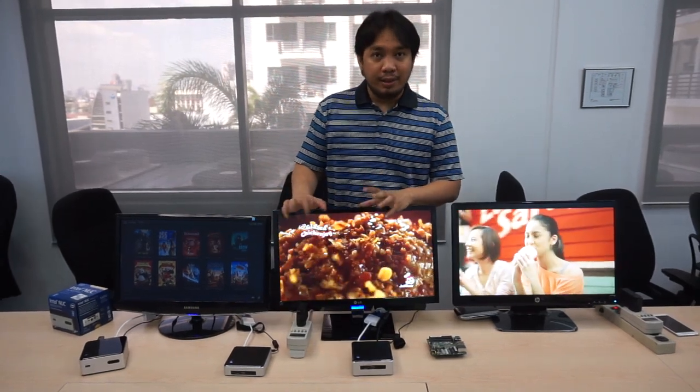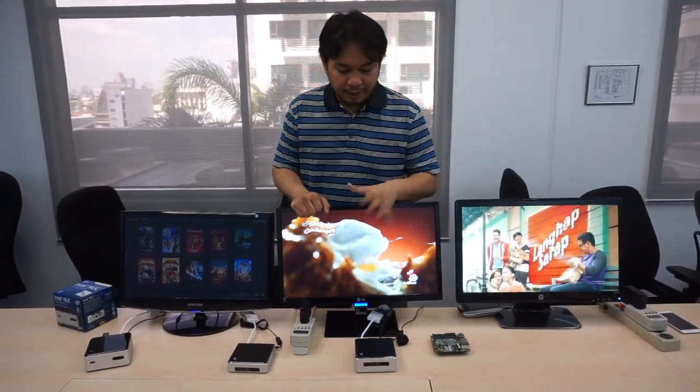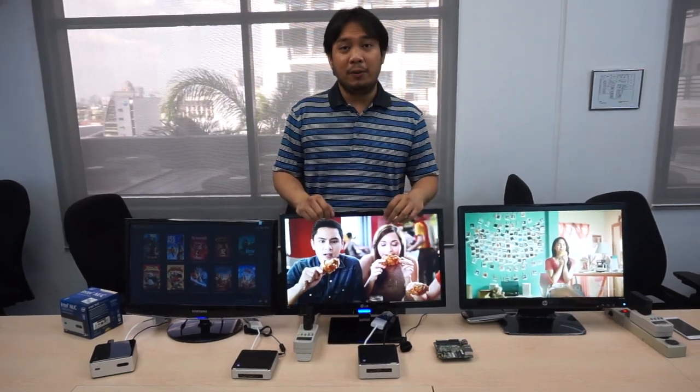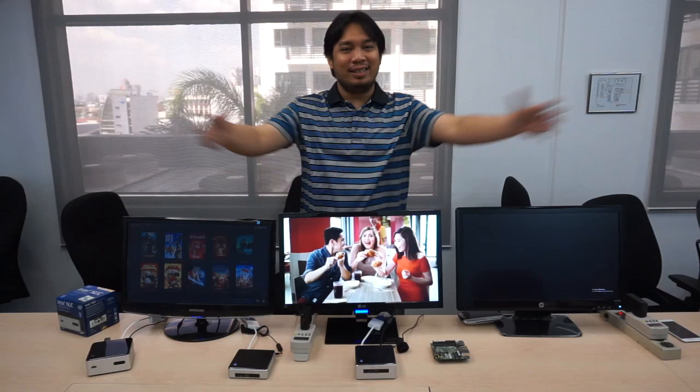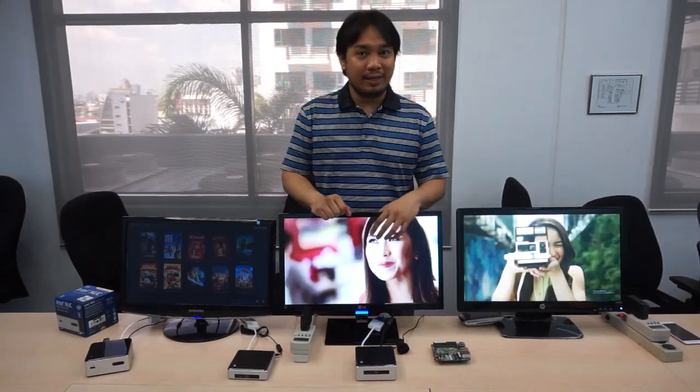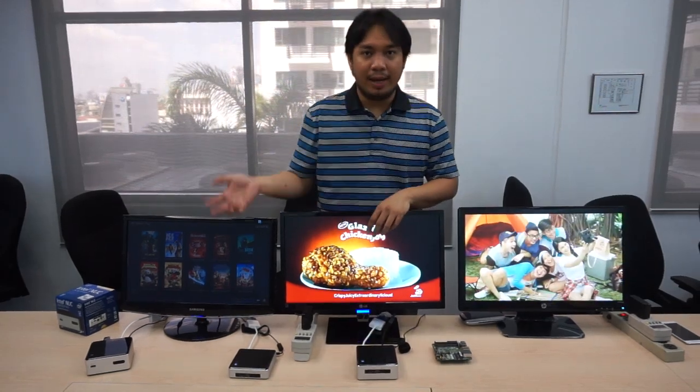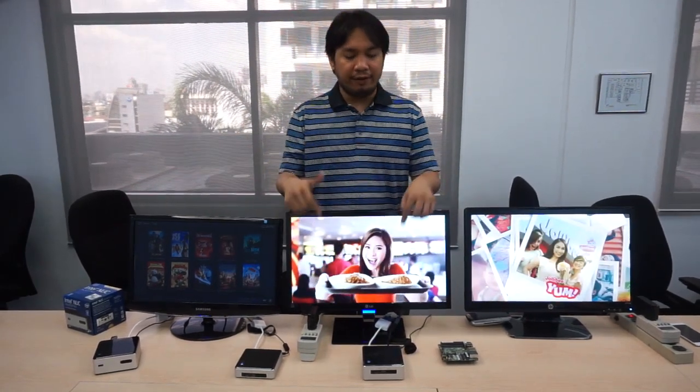Another usage scenario is you can use this as a controller for CCTV cameras. It doesn't just apply to business — you can have multiple CCTV cameras in your home. Hopefully not in your bathroom, but everywhere else you can basically just take a look at what's happening inside your home, and it's all stored here because it has a hard drive.